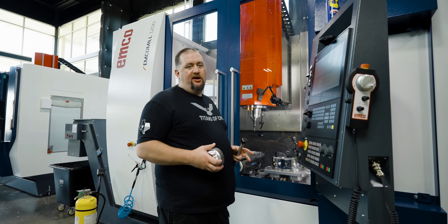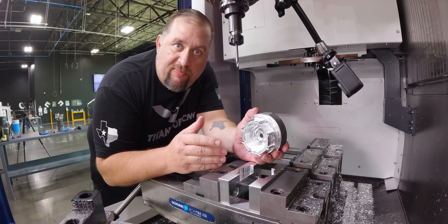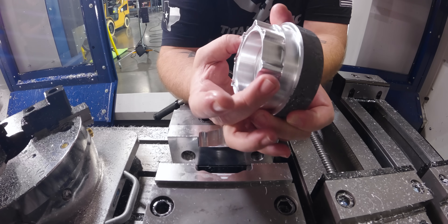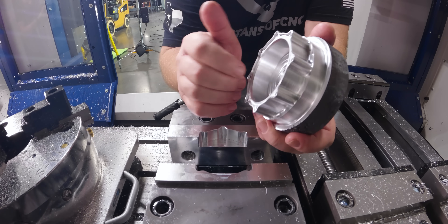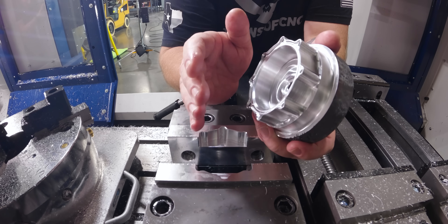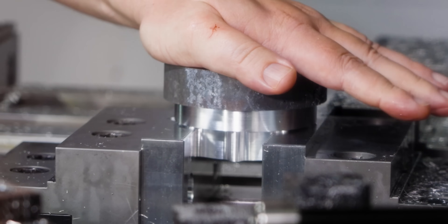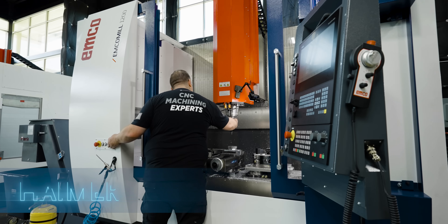Our soft jaws are done — we're going to take our part in there and make sure it fits. I want to point out that CloudNC's CAM Assist actually did an excellent job with their soft jaw designer. These two ears on the part would have created a jig lock situation where I wouldn't have been able to open or close the vise. CAM Assist recognized that and gave us nice flats in our jaws that prevent the jig lock situation. It's a good tight fit, exactly what we wanted, and we are ready to rumble on op 2.